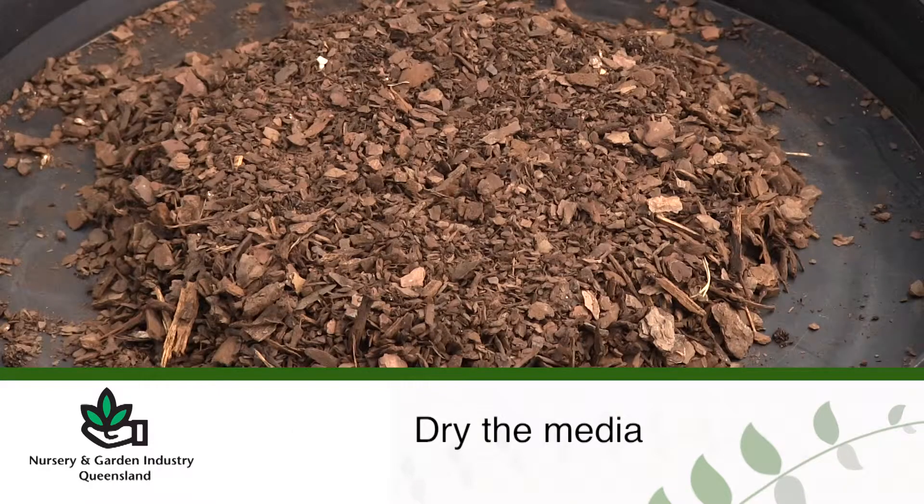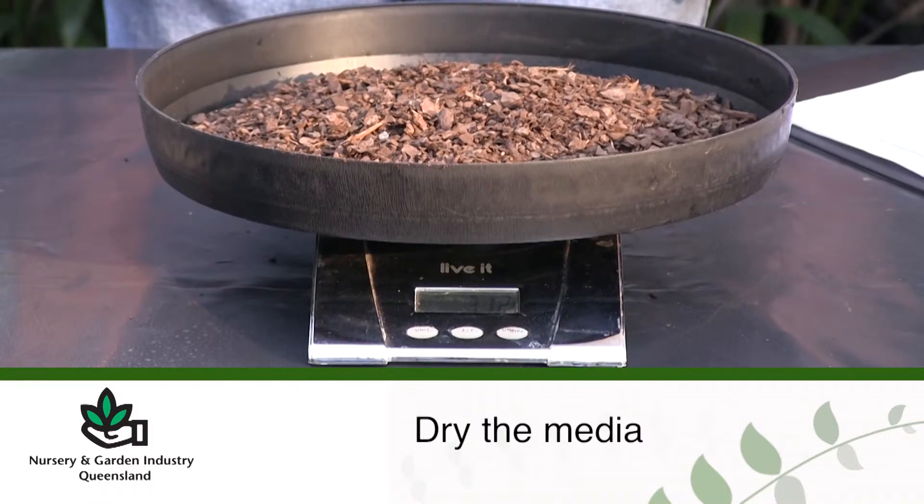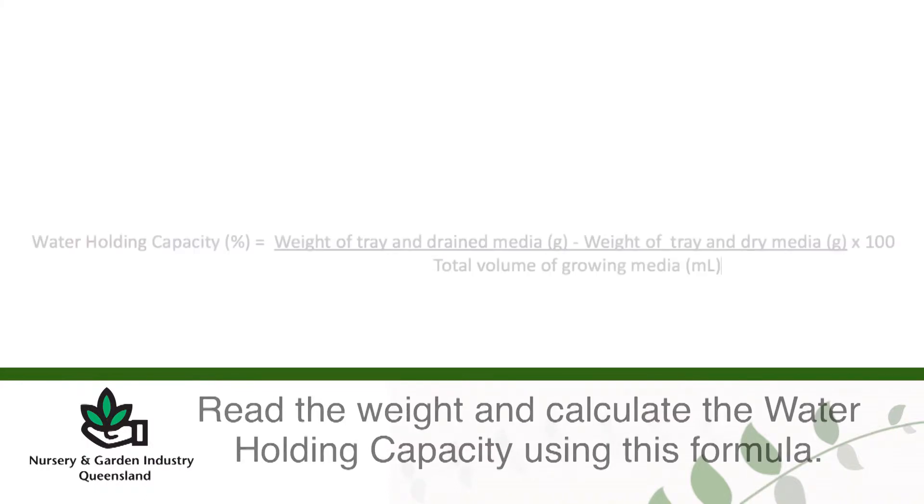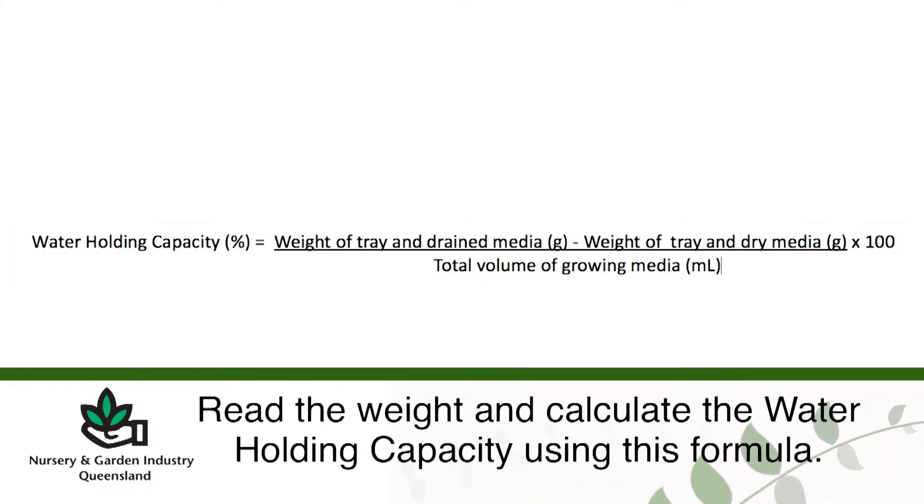The media then has to be dried until no free moisture is left in the media. An ideal way of doing this is by drying in an oven overnight at 50 degrees Celsius. Then read the weight and calculate the water holding capacity.